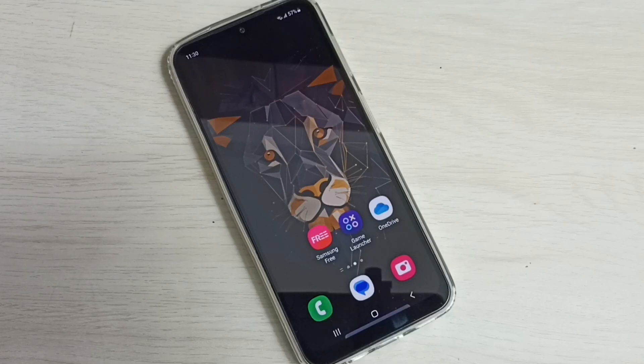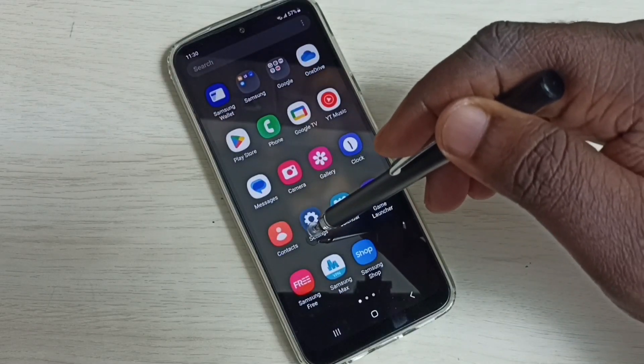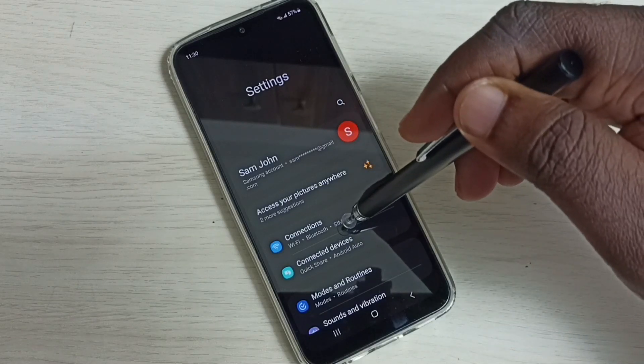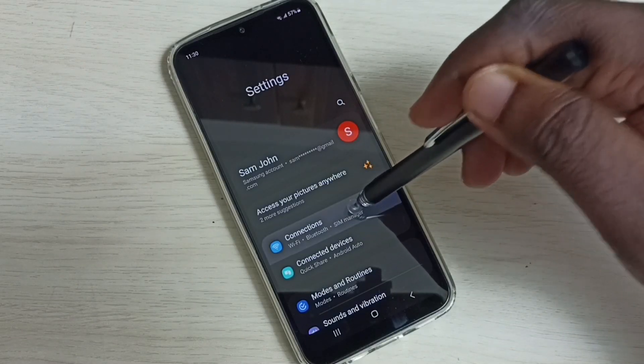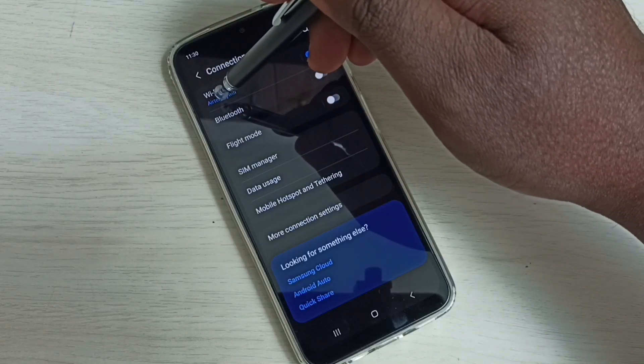Hi friends, this video shows how to change wi-fi password. Go to settings — tap on the settings app icon. Select connections, tap on connections, then tap on wi-fi.